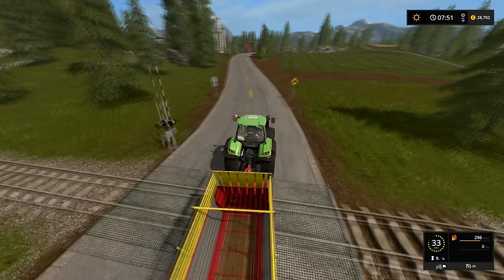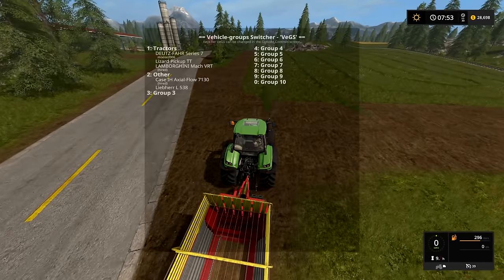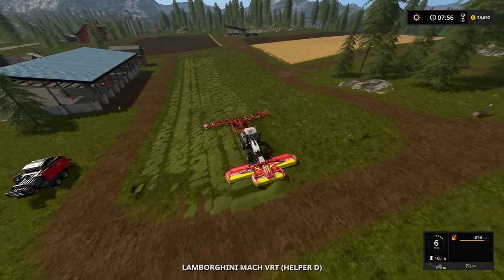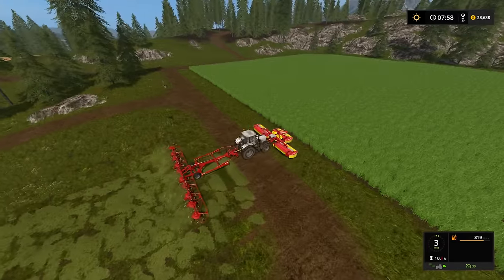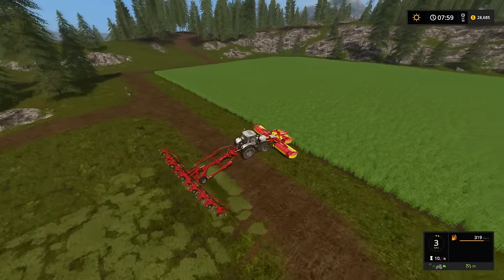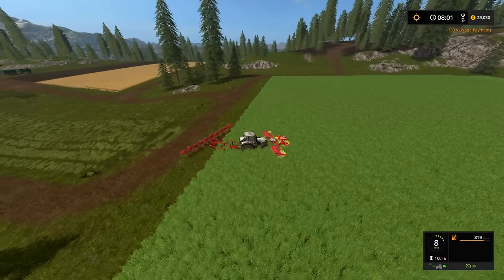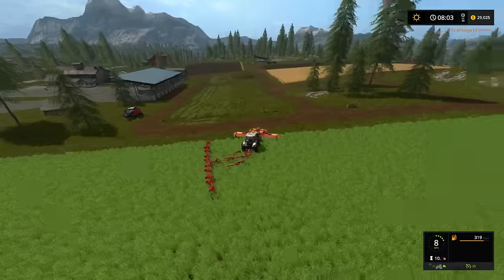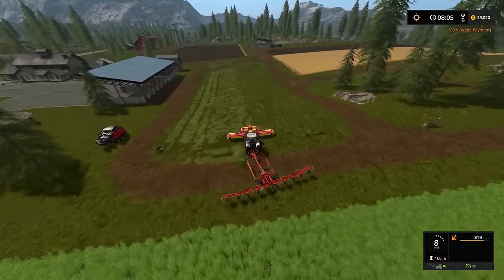Before I pick this up, I want to check on our worker. Oh gosh. It's definitely taking longer than if I would have just done it myself. But it's also nice because I don't have to do it myself. He's not doing the most efficient path, is he?